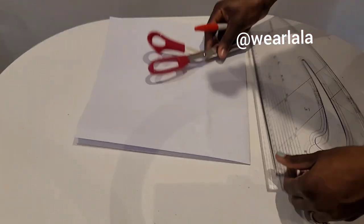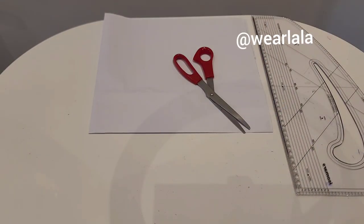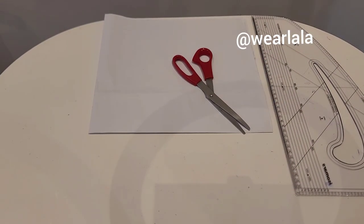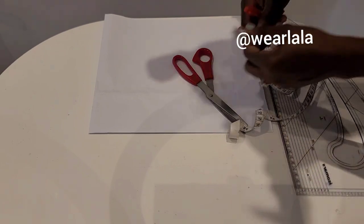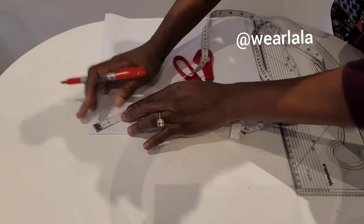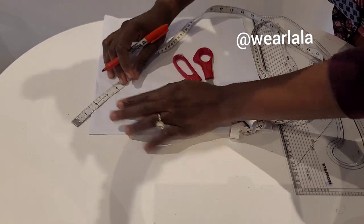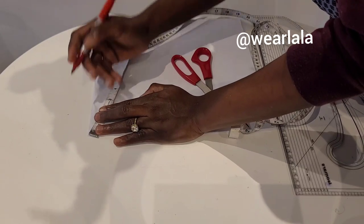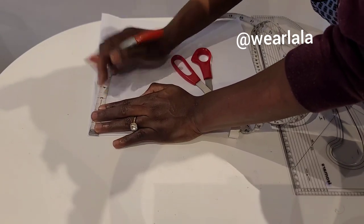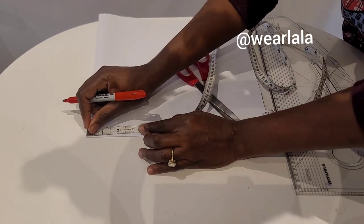Once you do that, take the edge of the fold. Now you're going to measure your radius — no calculations needed, don't worry. Based on the style we're trying to emulate, two or three inches is okay for the radius length. I'll just pick three inches and measure round, from the edge of the fold.